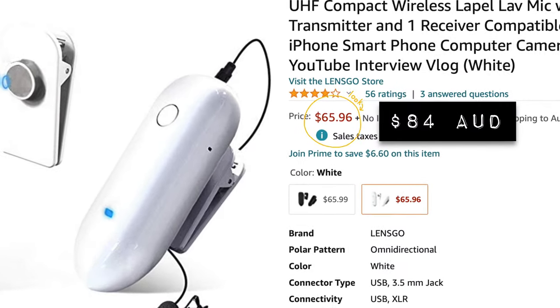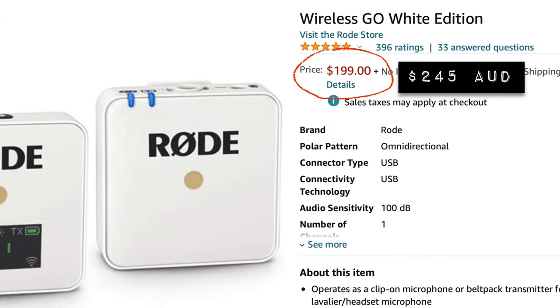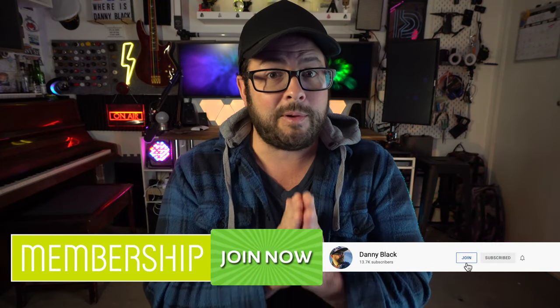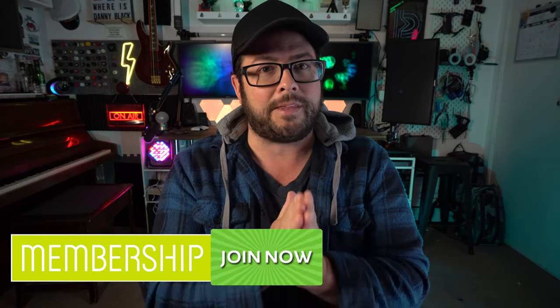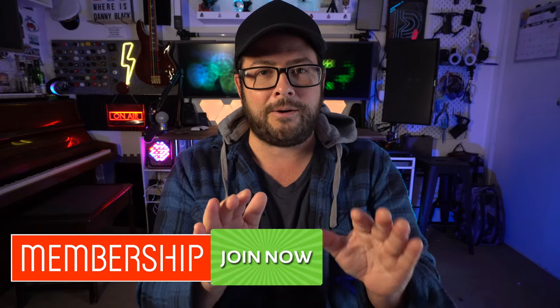I found this on Amazon for 66 US dollars, which when you compare it to the Rode Wireless Go at $200, that's a huge amount of savings. Make sure you always check the link because the price could actually be even cheaper depending on when you're watching this. I might also be giving them away at some point, so make sure you click the bell and watch my videos. Check out my memberships and consider joining because we have a lot of awesome stuff coming up. I also have a podcast called Tech Is Hard — check that out, subscribe, and support the channel.